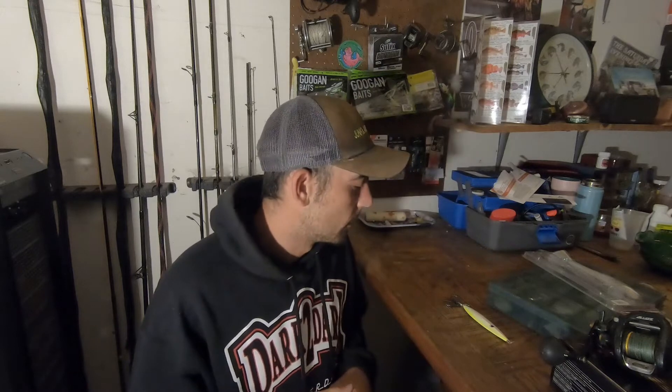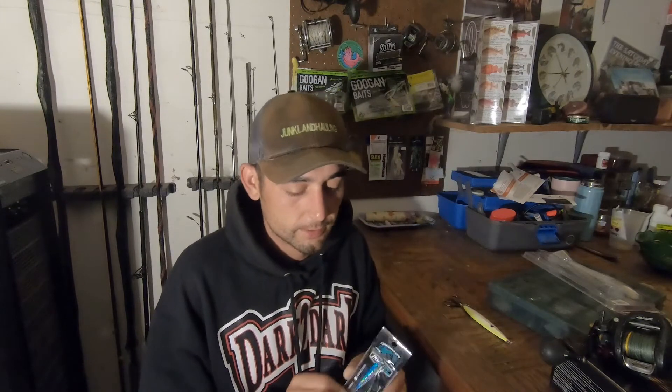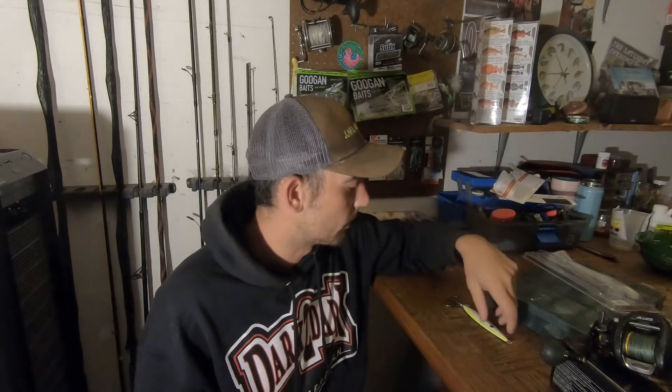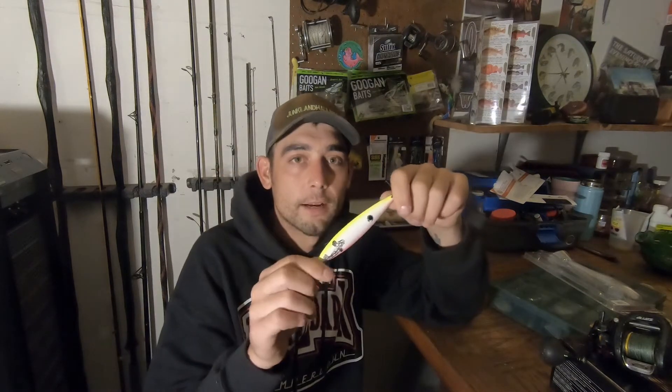So before we get into the specs — line capacity, drag — let me give you an idea of what I use it for. It started off throwing these little jigs from shore. It's got a lot of pickup so it makes retrieval really easy. Then I transitioned to doing a one-ounce drifting beads setup for salmon. Then I upgraded going out on the skiff a few times. These are the closest flat iron surface iron lures I'd be using, comparable to what bluefin tuna guys use.